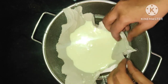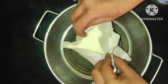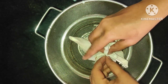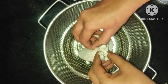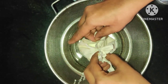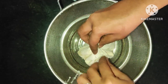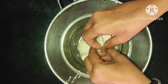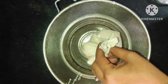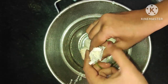The marination process begins. Soya chunks are high protein ingredients. The recipe is very good and I will share the first item: soya chili and soya masala.